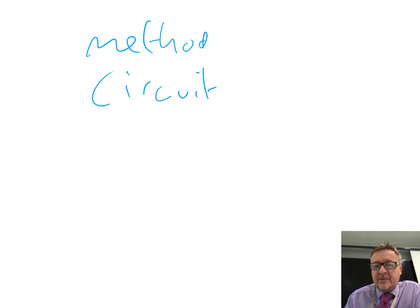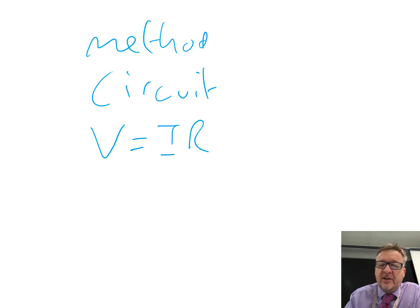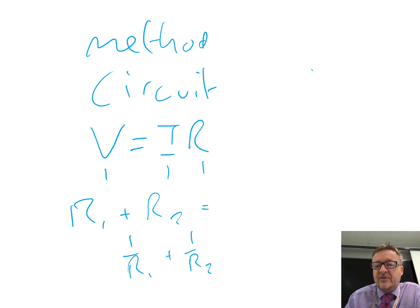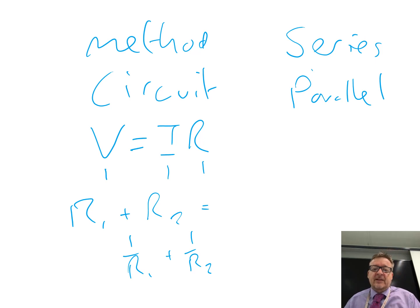This practical is a good one because not only have you got methods, but you've also got circuits, and you need to be able to understand what exactly is happening. You've also got V equals IR, and I'd be very surprised on any exam in any year that V equals IR doesn't come up. So you've got your units — potential difference in volts, current in amps, resistance in ohms — and you've got R1 plus R2 for series circuits, and 1 over R1 plus 1 over R2 for parallel circuits. If you're unsure about anything, play the video again and make sure you understand every part.